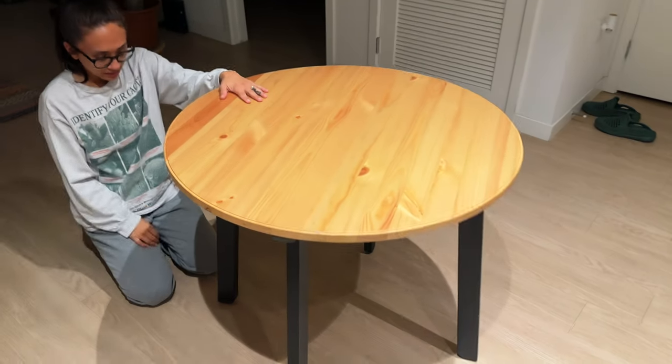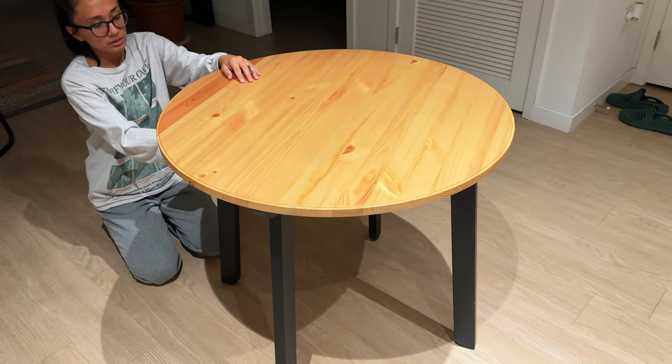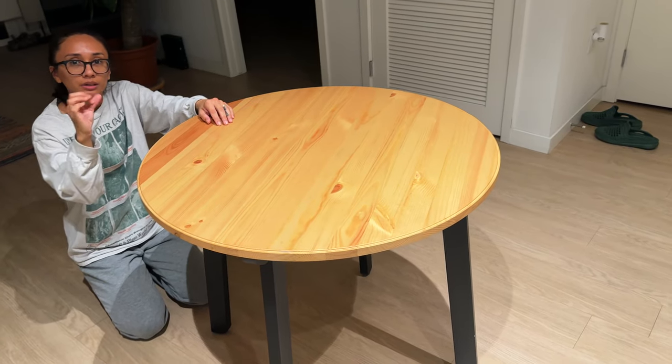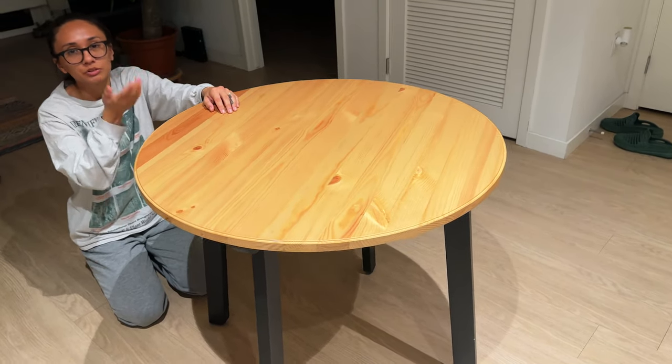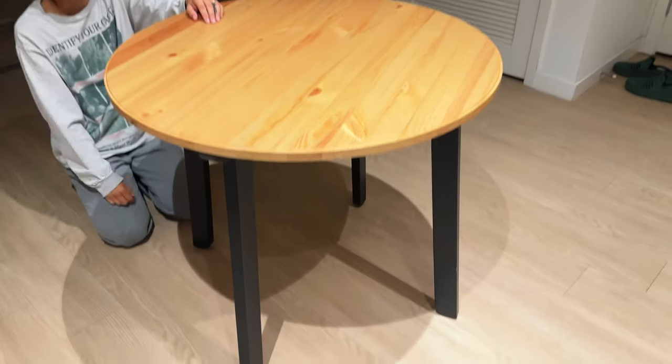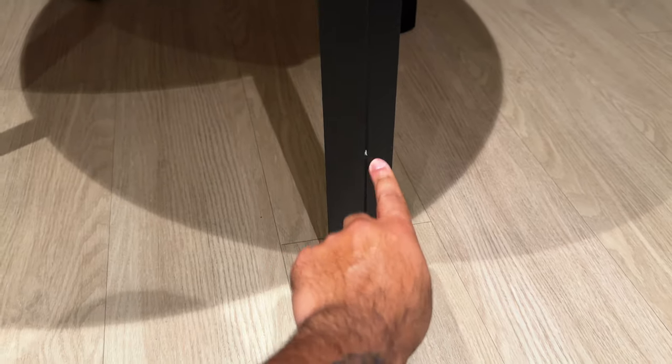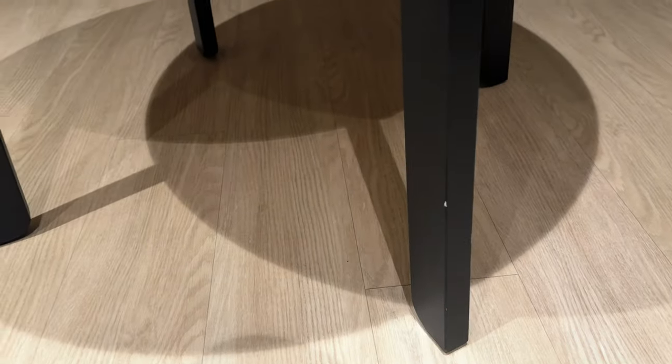So this is the table. I think maybe the wobble wasn't the legs — it might be the bottom black part. I think it just came a little off, like maybe he dragged it. So this is the table. There's a little ding, nothing too crazy. But I could put a Sharpie on that — you can't even tell.